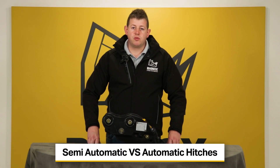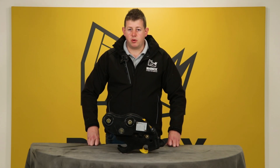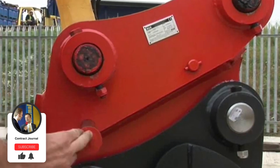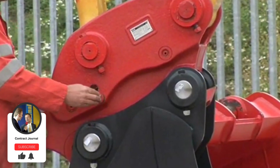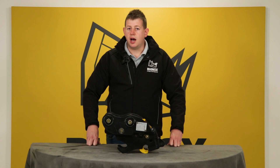The semi-automatic term relates to the locking process of the coupler being a semi-automatic process, whereas the autolock is an automatic process. A semi-automatic coupler requires a safety pin to be inserted once the attachment has been attached. However, the coupler can be used without a safety pin being inserted. This is never recommended and is extremely unsafe. This is why semi-automatic couplers are typically banned from most workplaces in the UK.